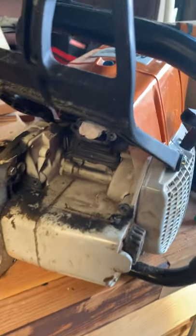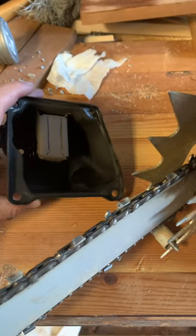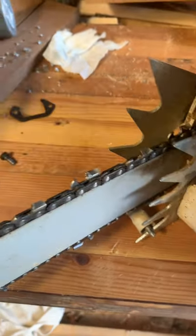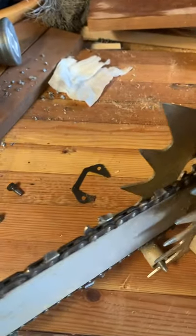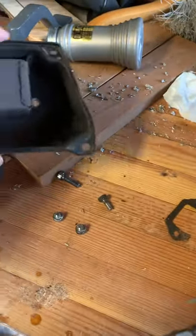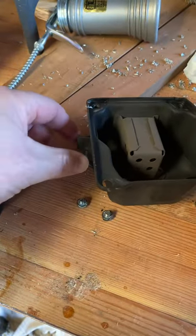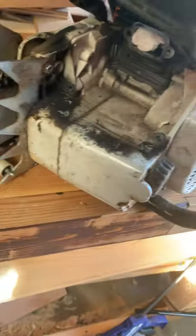There are a couple of takeaways from the build. One is that everything needs Loctite. This muffler came loose, and when it came loose it wasted the gasket, and somehow we're missing a screw. I don't know where that went — it must have come out of the muffler somehow, out of the exhaust port. I haven't the foggiest where it went.